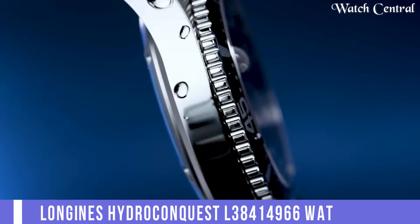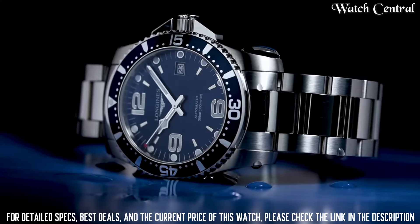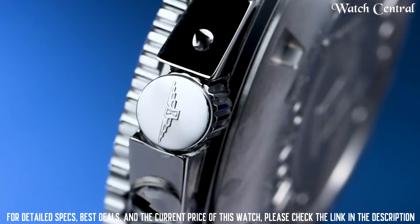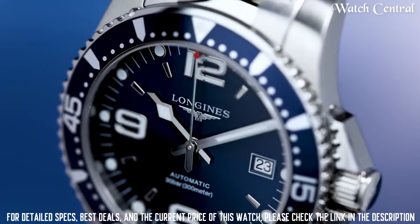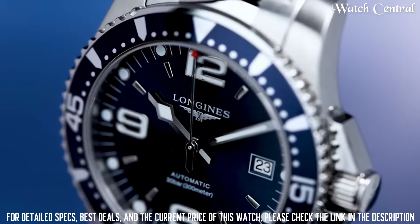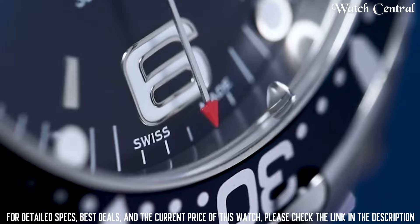Number 5: Longines Hydro Conquest L38414966 watch. Stainless steel case with a stainless steel bracelet, dial type analog, beating at 25,200 VPH and has a power reserve of approximately 65 hours, scratch-resistant sapphire crystal, screw-down crown, solid case back, round case shape, case size 44mm, bandwidth 22mm, fold-over clasp with a safety release, water resistance at 300m. Functions: date, hour, minute, second.